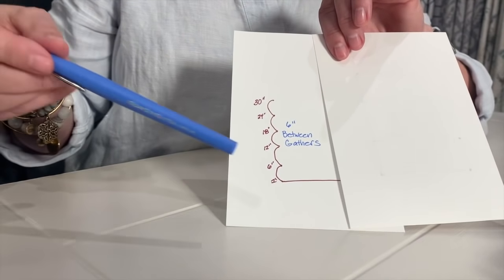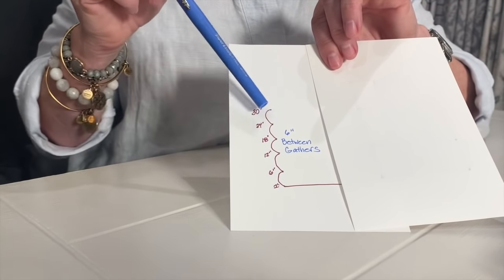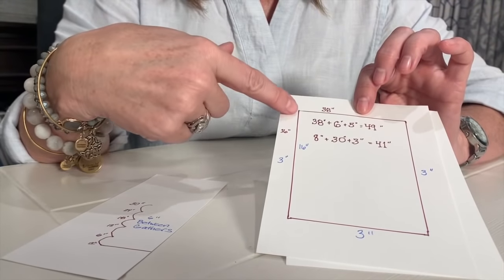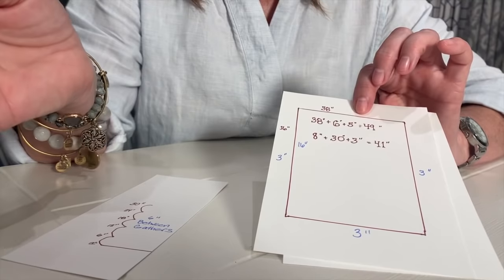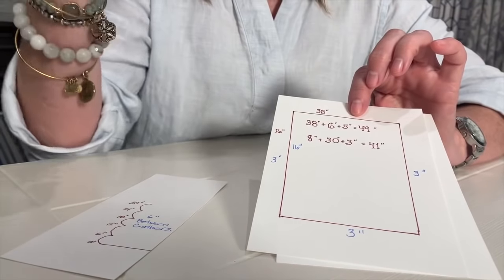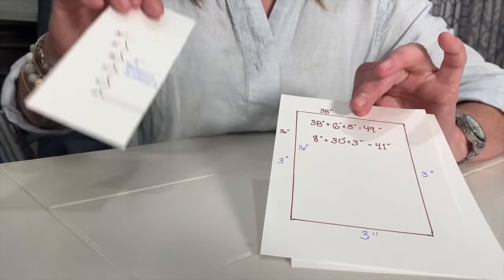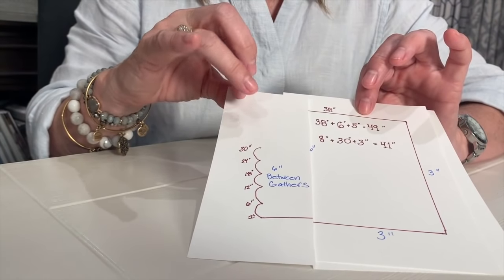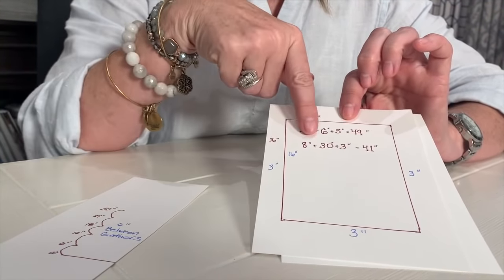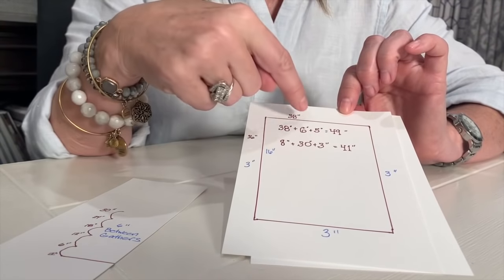For a relaxed Roman I like to gather up my fabric five times, keeping six inches between each gather, and that makes a very pretty swag. To determine how long to cut: we want about 16 inches for our finished length. When you gather a relaxed Roman you'll have some bulk — probably seven or eight inches. So I take the number 16, cut it in half, and add 30 inches, because we're gathering the fabric six inches apart five times, and six times five is 30. Add the three inches for the hem at the bottom, and all those numbers together give us 41. So I want to cut my fabric 49 inches wide and 41 inches down.